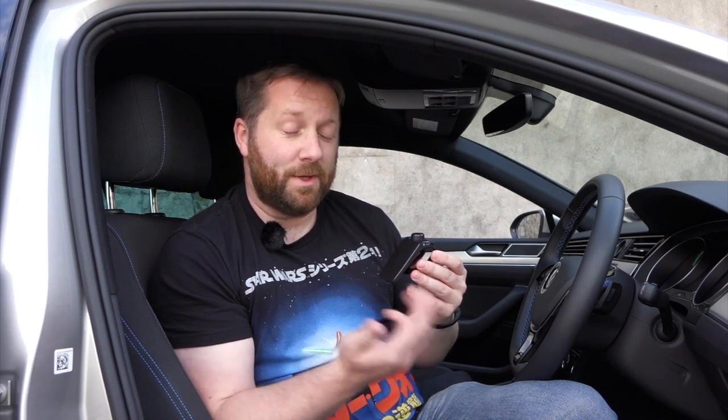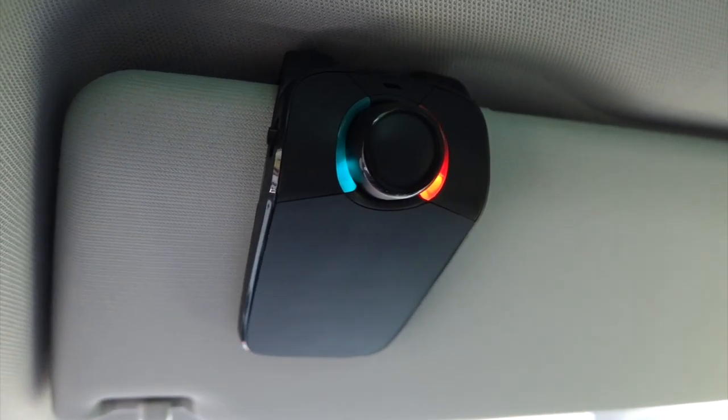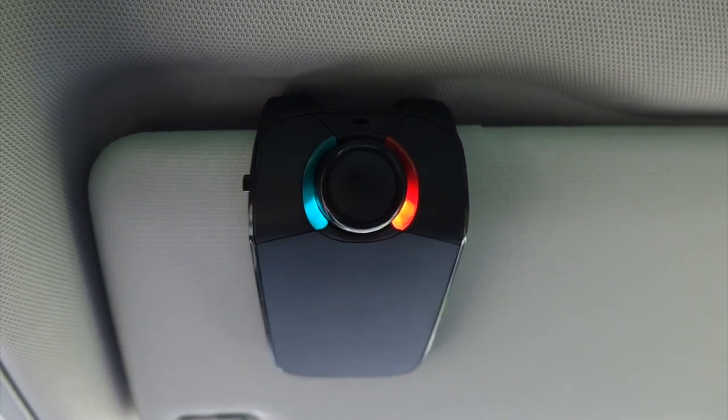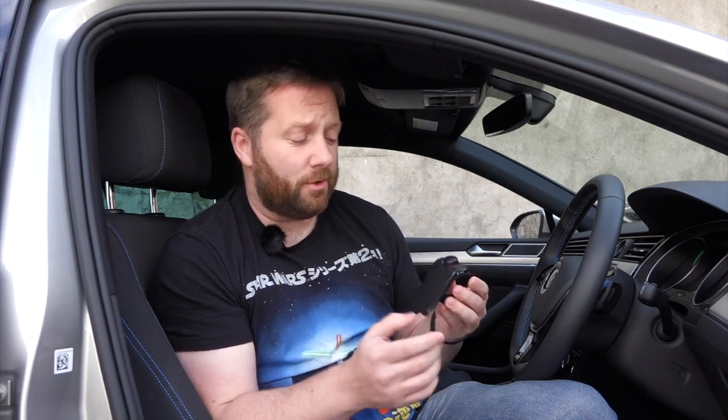When a call comes in, it rings and lets you know who's calling. It announces the caller and prompts you to say 'accept' or 'reject' — no need to touch any buttons. The call quality is excellent; the caller couldn't even tell the driver was in a car.